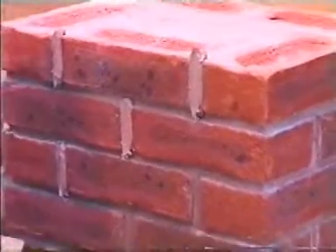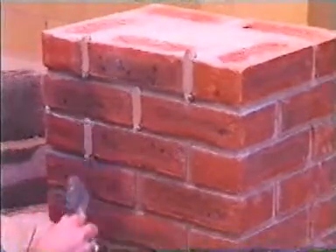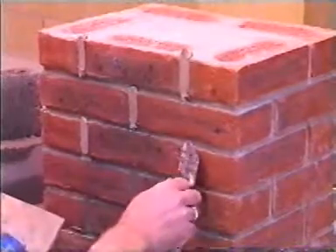Or the joints have been raked out during construction and a finish is to be applied different to the main walling — i.e., a different joint finish or a different coloured mortar.